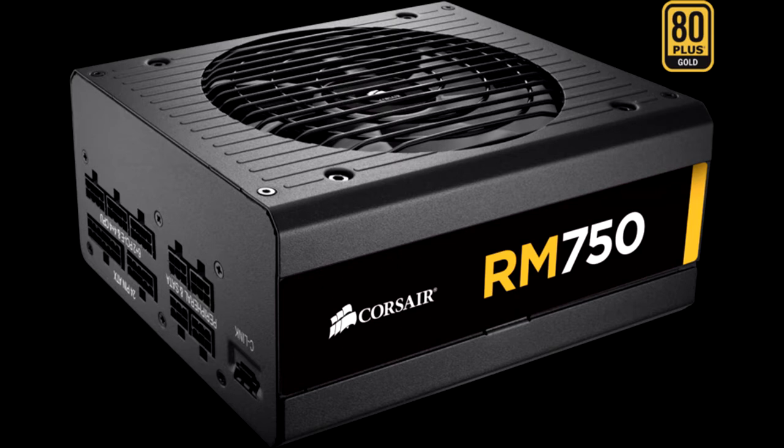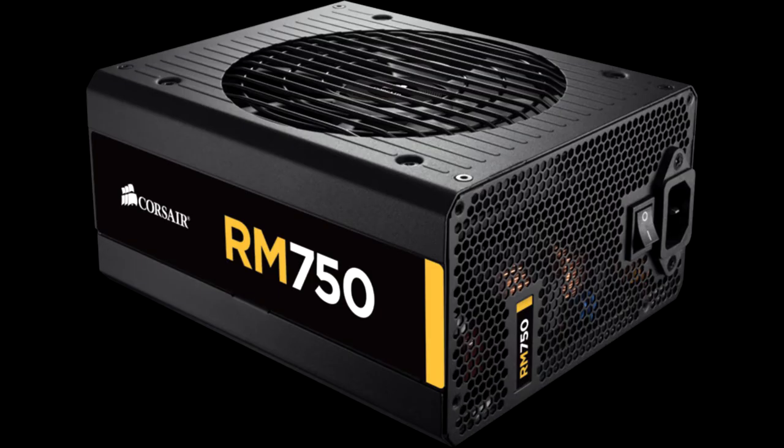Besides the RM750X, a notable opponent of the RM750 is a similar-capacity SeaSonic Focus Plus Gold unit, which achieves a little lower overall performance but is more affordable. Nonetheless, SeaSonic's offering is not so quiet, especially under high loads and increased operating temperatures.